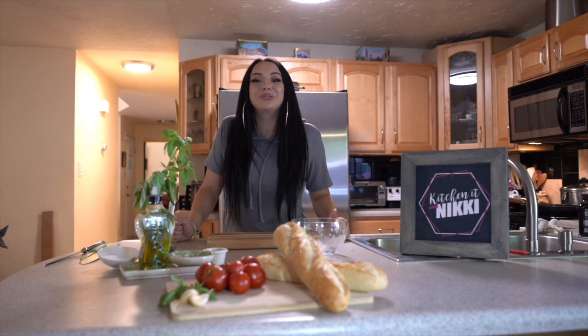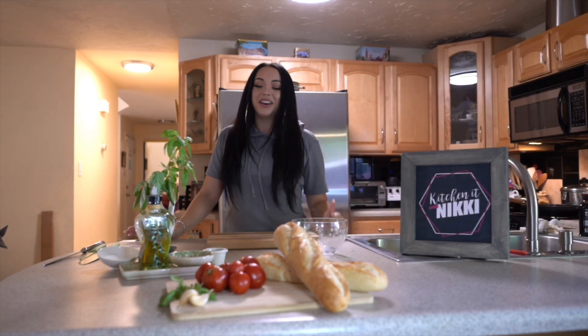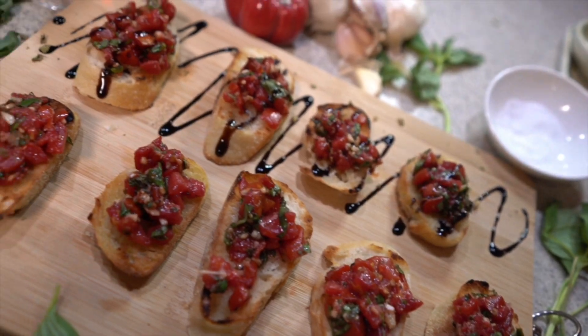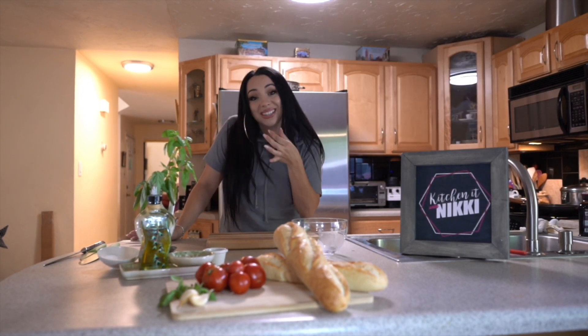I'm making bruschetta — and if you don't know what that is, you probably recognize the word. Bruschetta is a really good Italian appetizer you can serve when you have guests over, girls night, wine night. It's the perfect combination of Italian ingredients on a baguette.